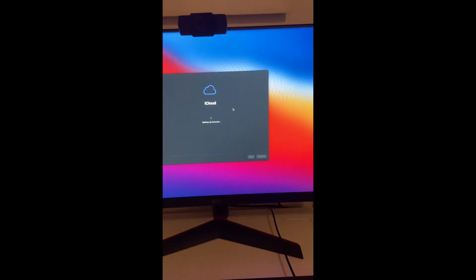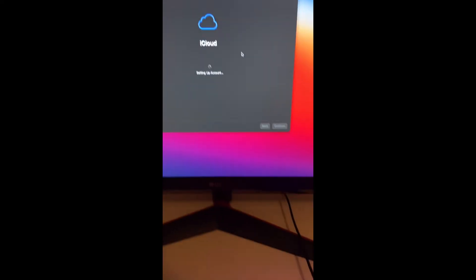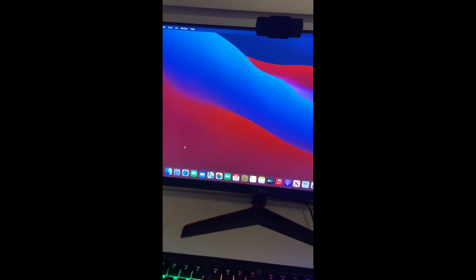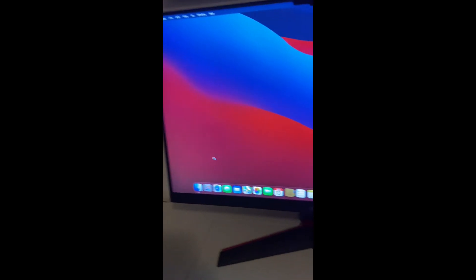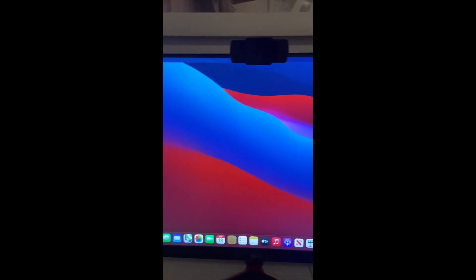All right, I'm almost done guys. Got my iCloud account setting up right here, almost done, and I will show you guys when it's done. Finally got it in — so far it looks pretty cool, I'll set it up right now.